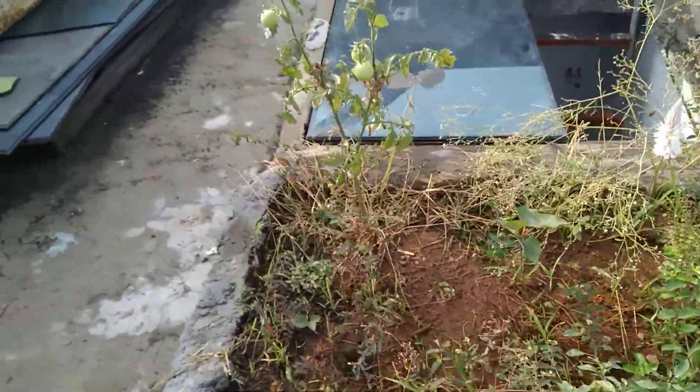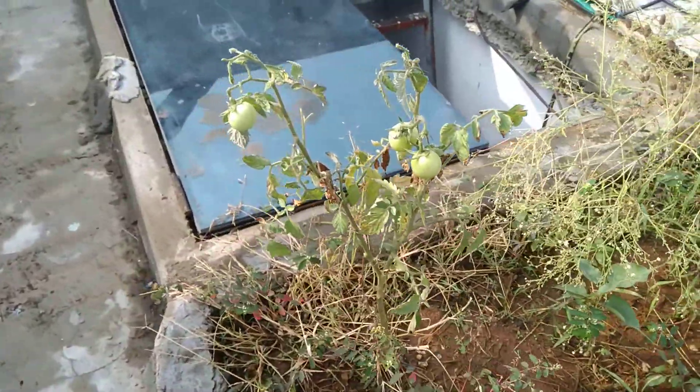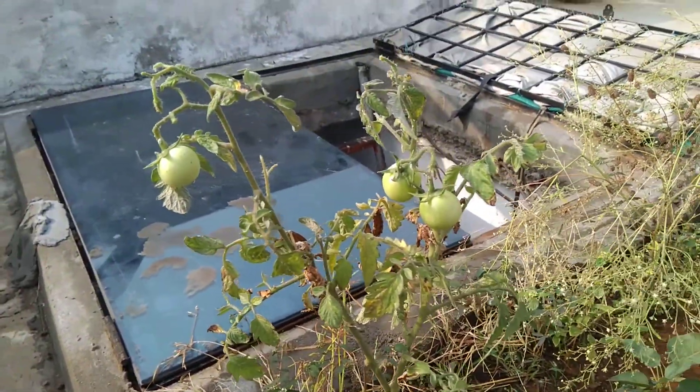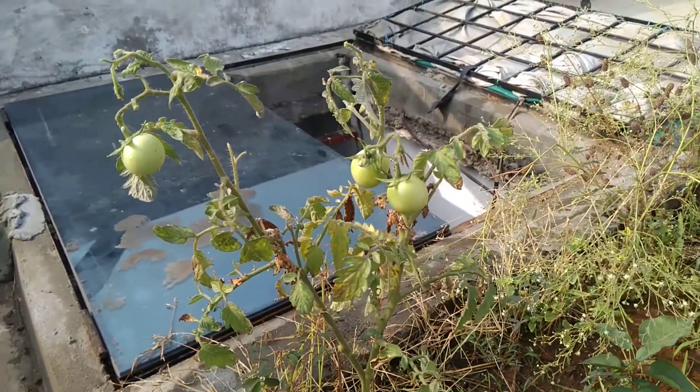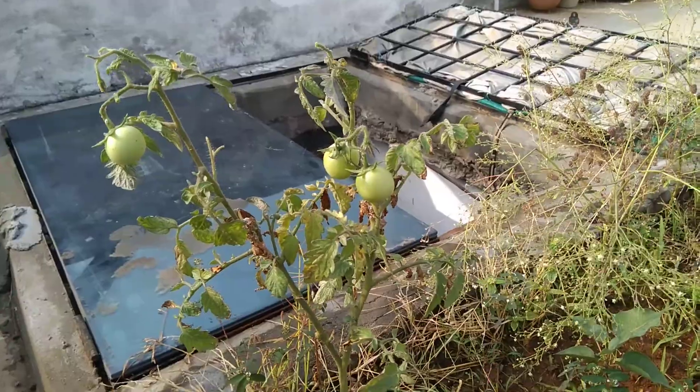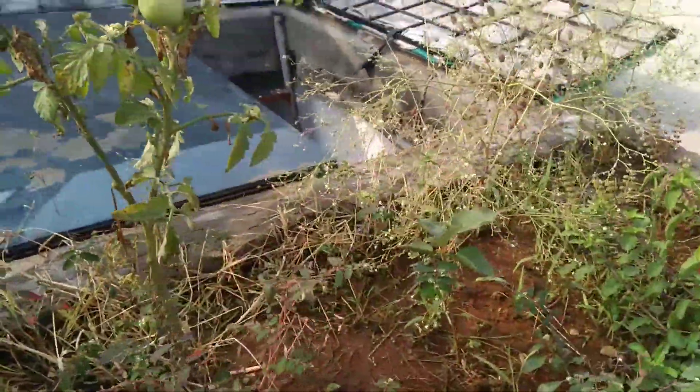You can see I have planted tomato trees and they are already growing. Most of the people don't have land and they always dream of having trees, so this is the solution for that.